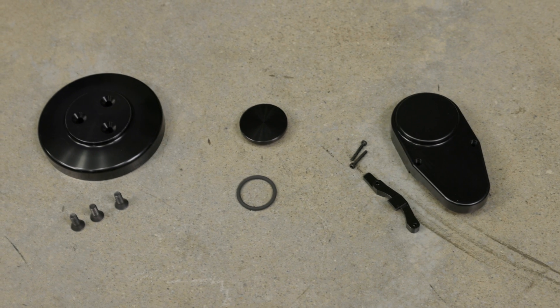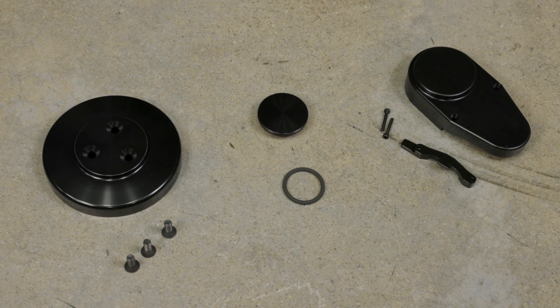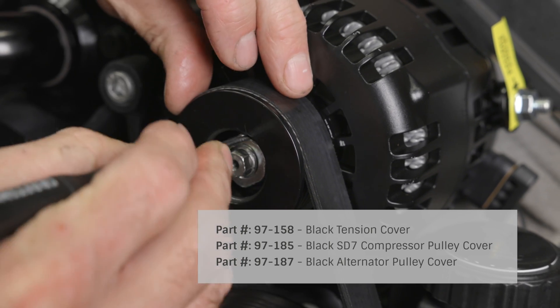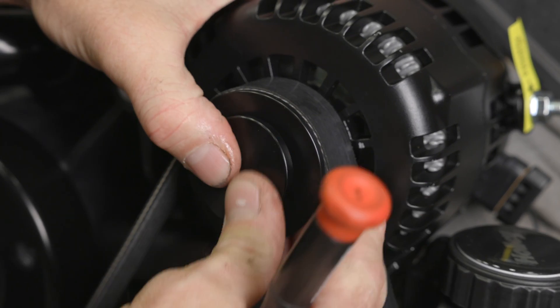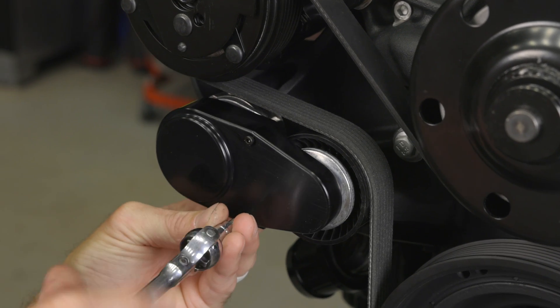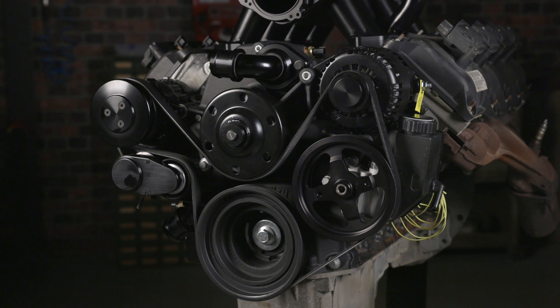To dress up your engine bay even more, we offer premium accessory drive kits that include accessory and tensioner covers. If your kit didn't include the dress-up kit, you can purchase them individually from our website. The alternator cover simply slides into the pulley, and the compressor and tensioner covers are bolted on using the supplied hardware. With such a clean layout and easy install, there's no more excuses — so clean up that engine bay and show us your horsepower with the mid-mount accessory drive from Holley. To learn more about our mid-mount accessory drive or other great parts for your Gen 3 Hemi, visit us at Holley.com.